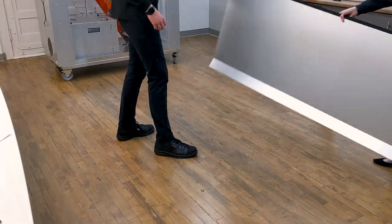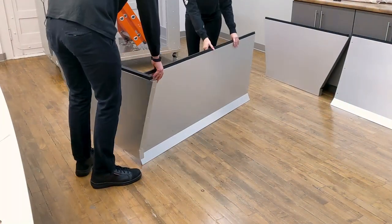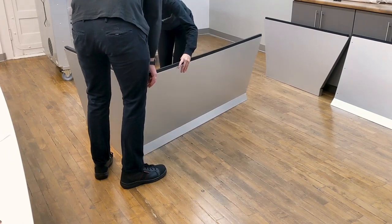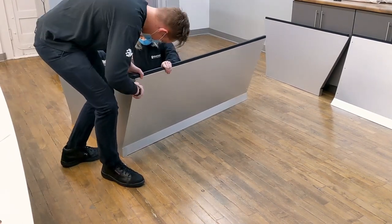On the ground, arrange your first long and short panel. To assemble, take three knobs and three screws and fasten the panels together with the black foam tape pointing to the ceiling. The short panel must overlap the long panel.